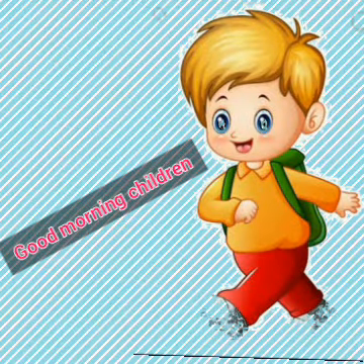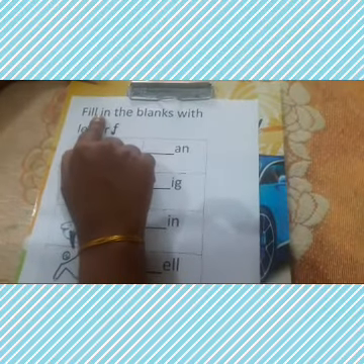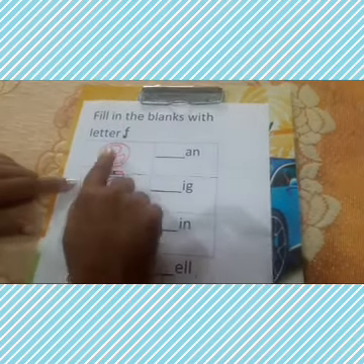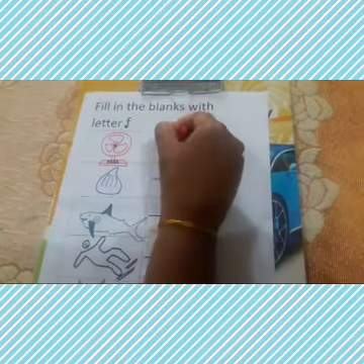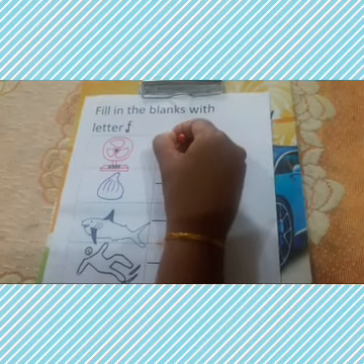Good morning, dear students. Fill in the blanks with the letter F. The first picture is of a fan — F for fan. You need to write small letter F.